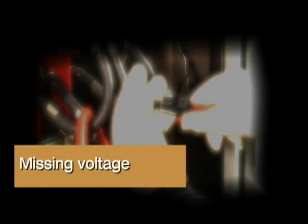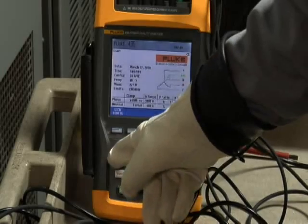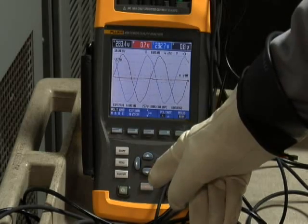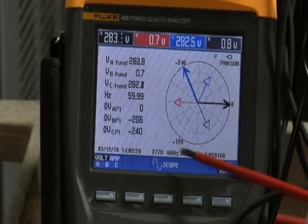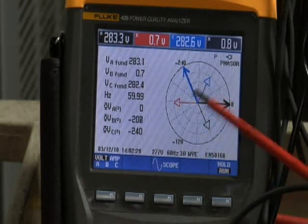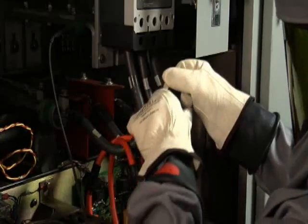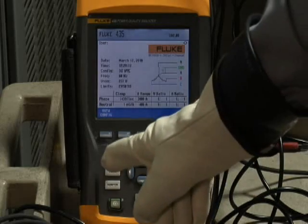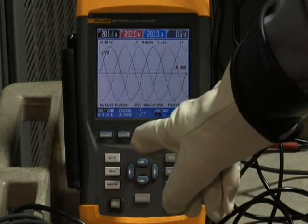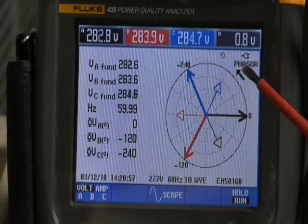Missing voltage. Another common problem is having one of those voltage leads pop off long after you've left the equipment. You'll see this indicated on the power quality analyzer — if you look at the scope screen, you'll notice that one of the phases is missing. The same is true on the phasor diagram. To correct this problem, you have to go back into the equipment and securely fasten that voltage lead. Then go back to your power quality analyzer, make sure you have all three phases present, and check the phasor diagram to confirm it is correct.